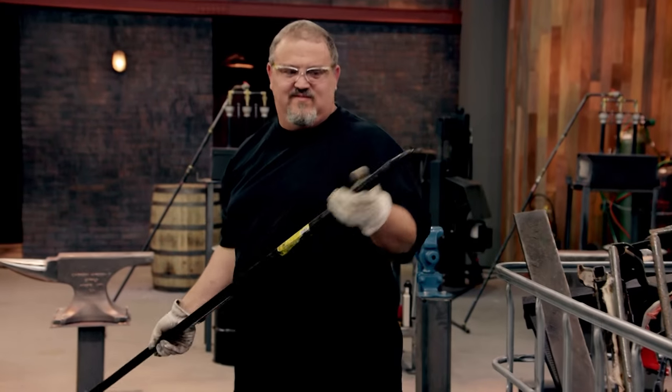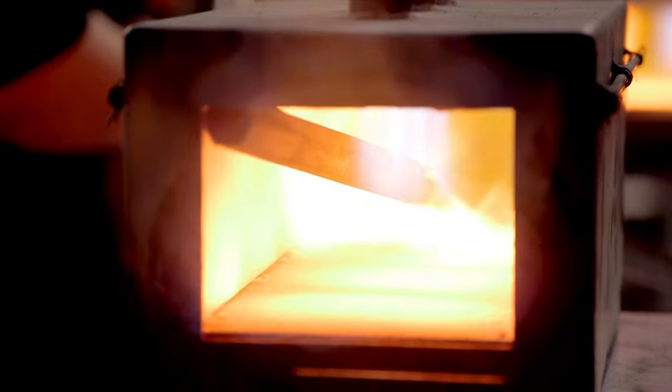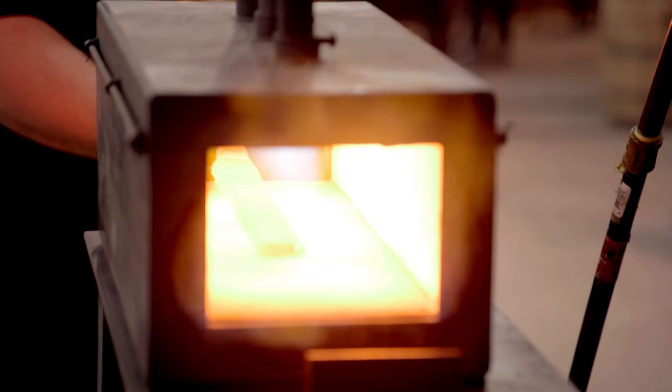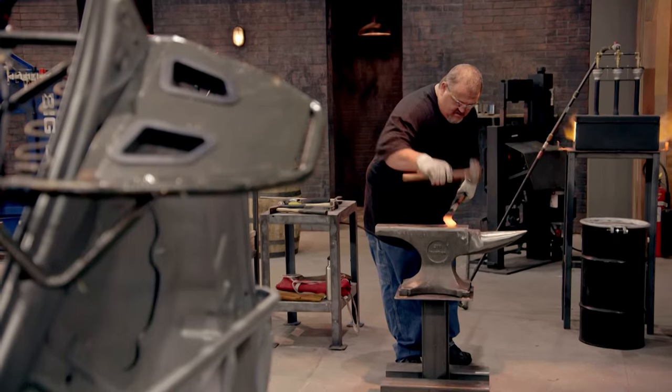I grab that wrecking bar — pretty sure it's a hardenable steel. There's nothing wrong with the wrecking bar, but it's a little on the softer side. And Craig's saying to heck with it — he's just jamming that big rod in the fire, a lot of metal to be carrying around. Craig is showing a lot of skill, he's chugging right along.